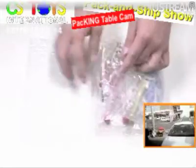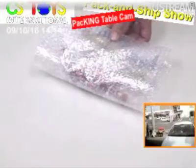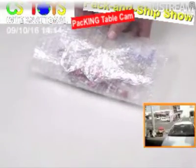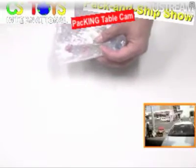We'll be shooting this video and uploading it to YouTube for his pleasure, and to make sure that we are sending these items to him. Thank you very much. Right now your item is packed.